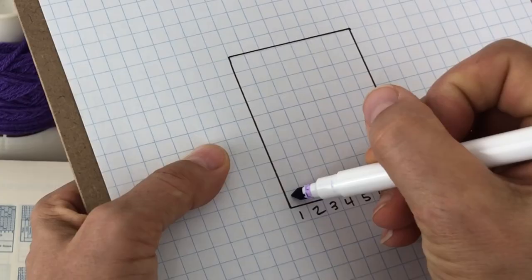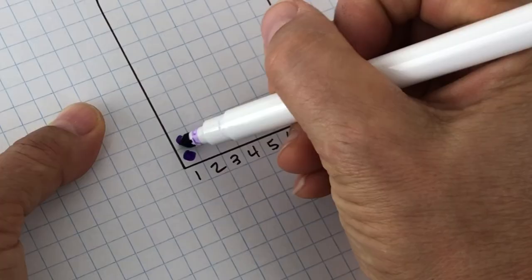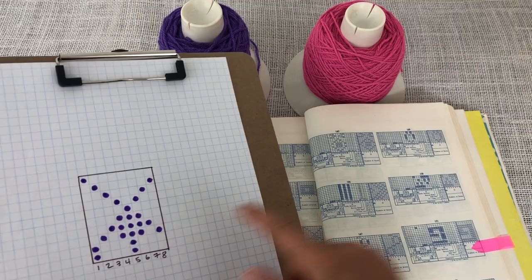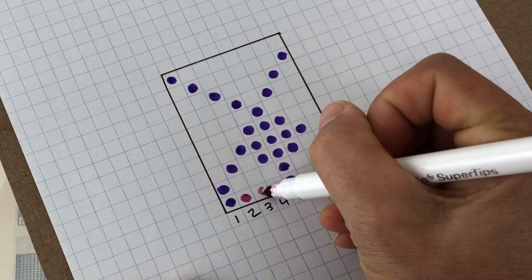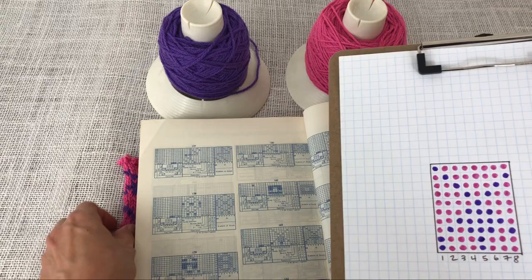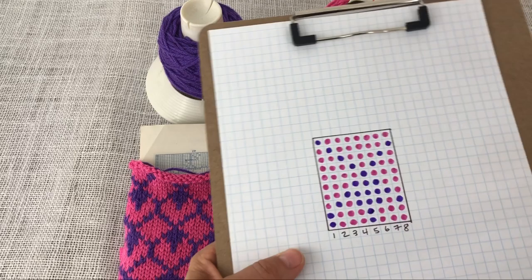Copying from the original pattern, I'll fill in my little chart. The first row is needles 1 and 5, the next one is also 1 and 5. I'm just drawing little dots to represent those stitches and filling all of them in. I've filled in all my dots for the contrast color, and now I'm going to take the pink marker and fill in the rest — any white ones I'm going to fill in with pink. This gives me a visual representation of the pattern.